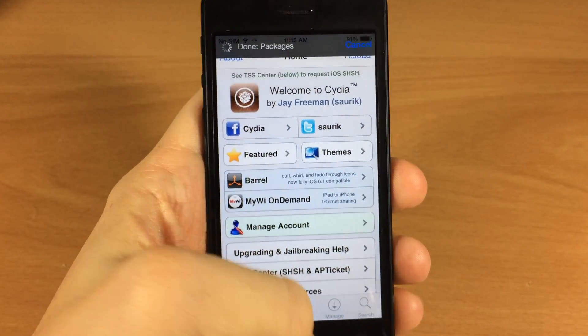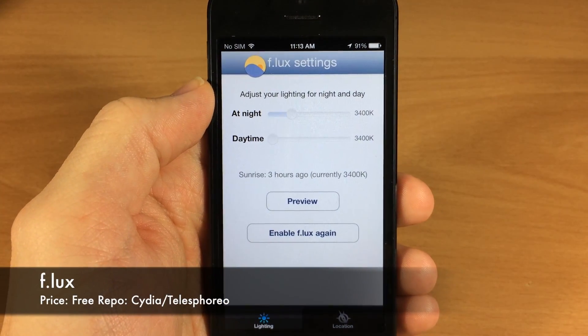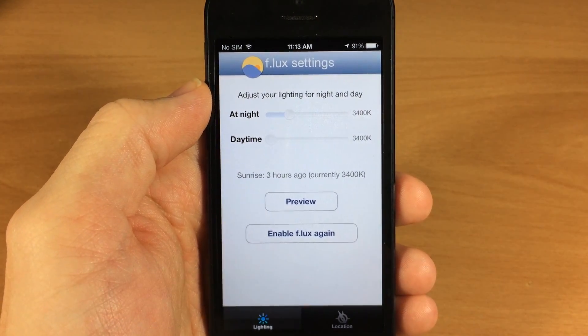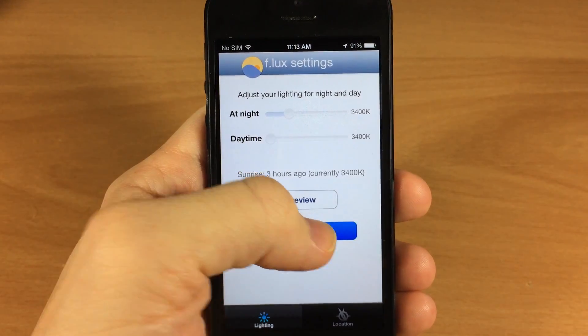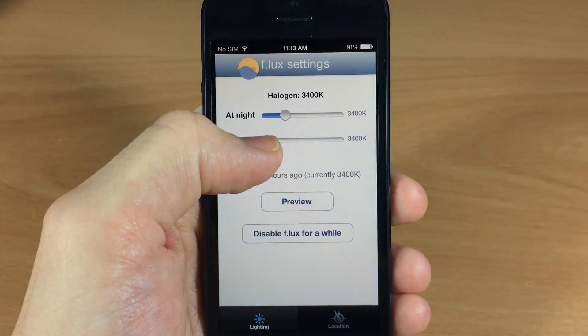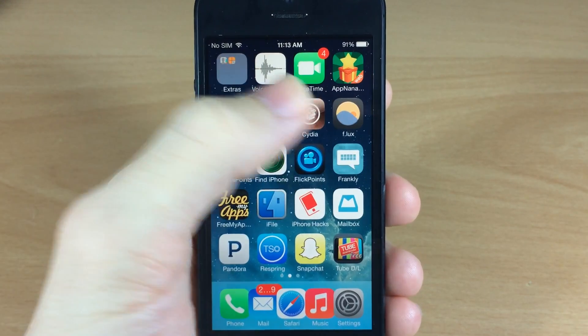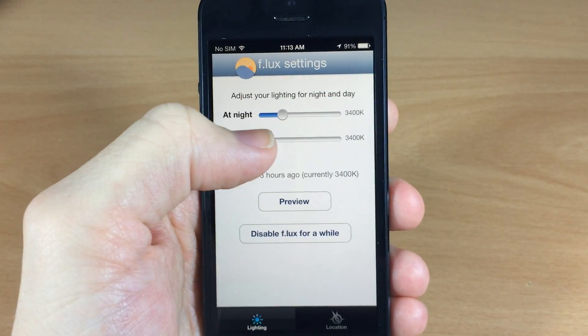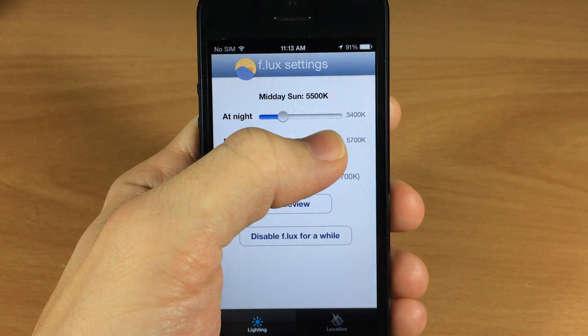Jumping into the tweaks, the first one I want to show you is Flux. This has been working for me, and if you don't know what Flux does, it gives you that orange tint that really dulls down the brightness. It's a whole lot easier to read, especially at night. If I enable it and slide this down, you can see it gives you that orange tint — so much easier on the eyes. This is an awesome tweak; I highly recommend anybody with an iDevice to get this.